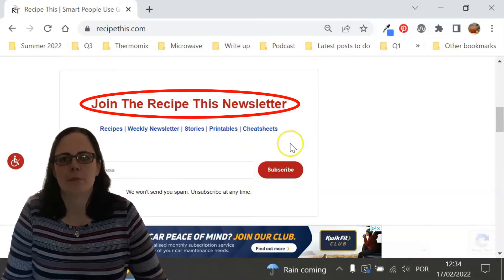There you can get our best kitchen gadget recipes sent to your inbox every Friday morning.